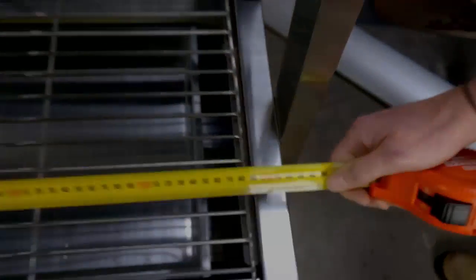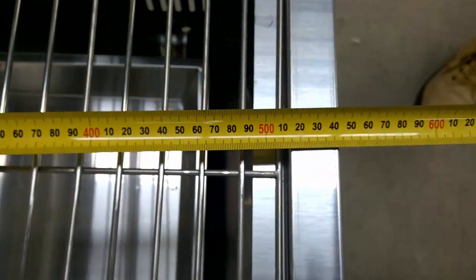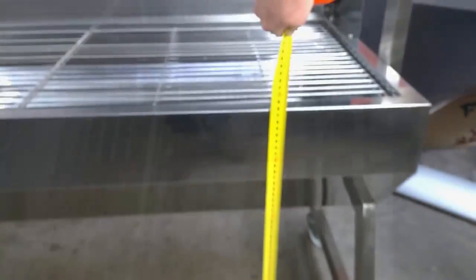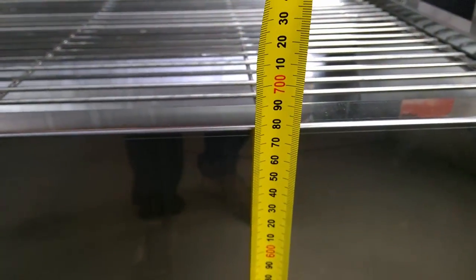It measures around about 1.2 metres long by 54 centimetres wide and stands around about 68 centimetres from the top of the grill to the ground.